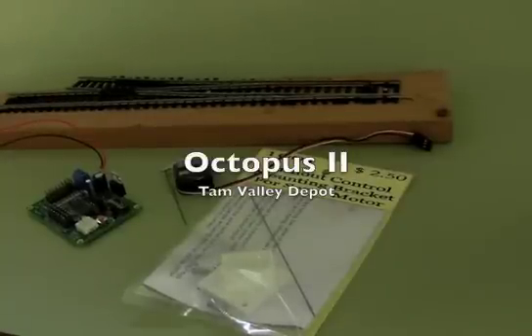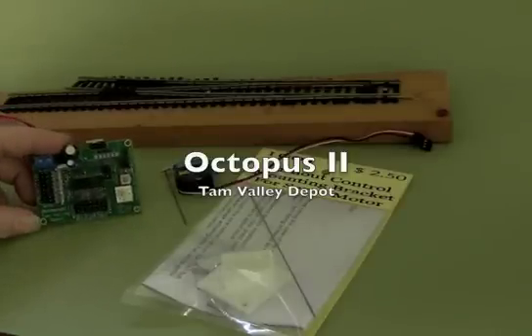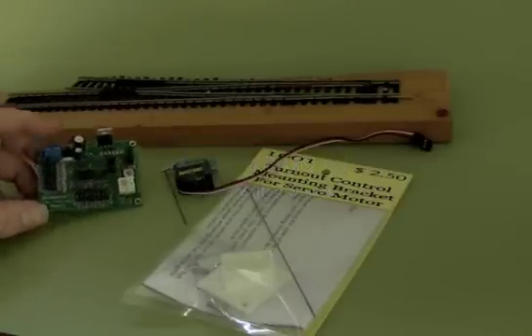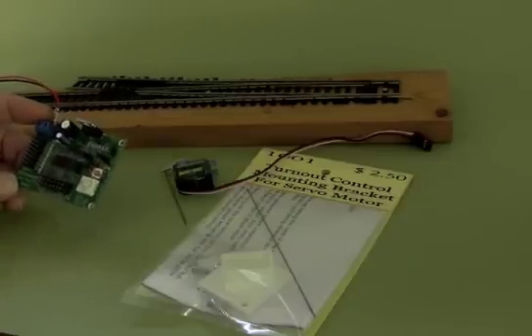This is a short video demonstrating how to use the Octopus 2 servo driver from Tan Valley Depot. It can automatically find the endpoints.